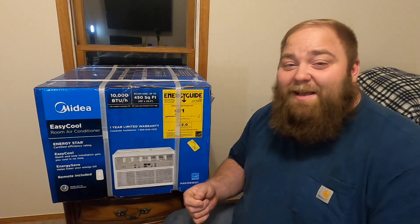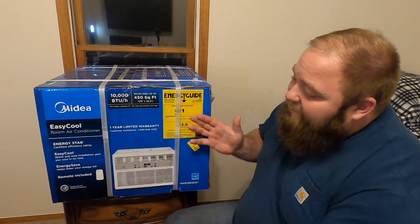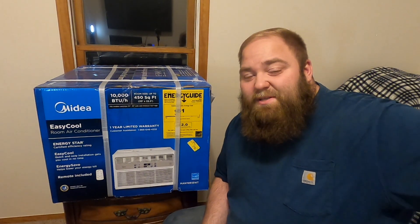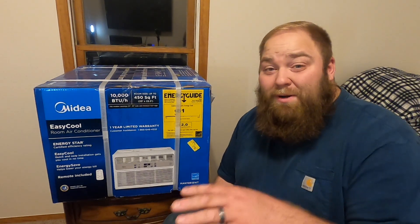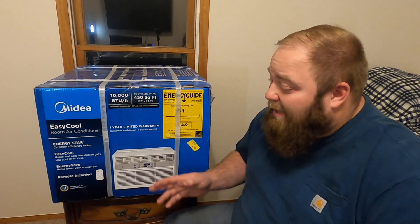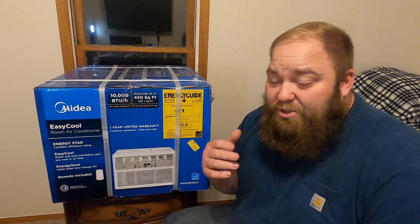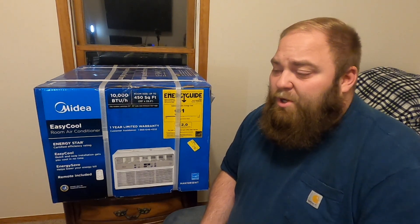Instead of shelling out hundreds or maybe even over a thousand dollars for a brand new overhauled system for our very old air system, this is just gonna have to do. This is the upstairs and it gets very toasty in this room. This is our guest bedroom and the office where I do a lot of things at the computer, and I need AC. I'm a bigger guy and I generally need more AC in the summer months.